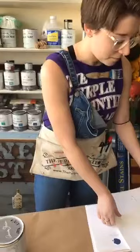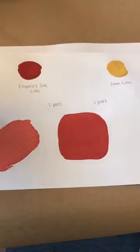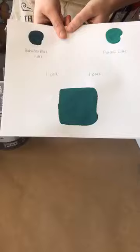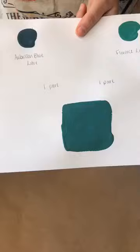Let's do some teals. Hannah from our Mastodon location had a customer looking for a dark but bright teal — Aubusson Blue was not as bright as she wanted, and Florence was a little too light. So Hannah recommended mixing Aubusson Blue with Florence one-to-one to get a dark teal.